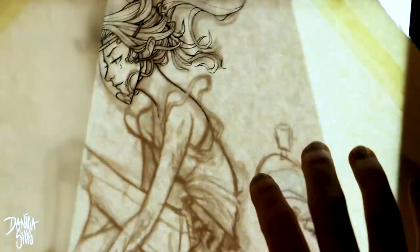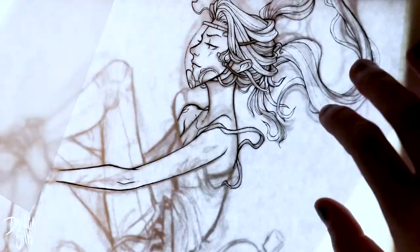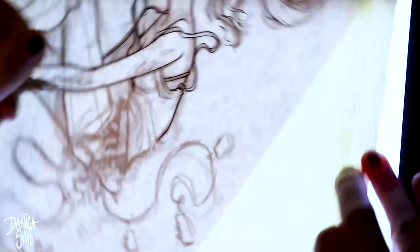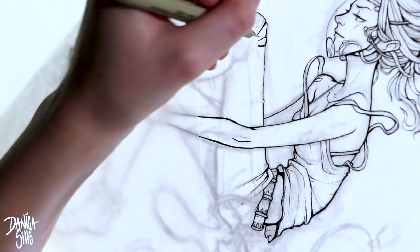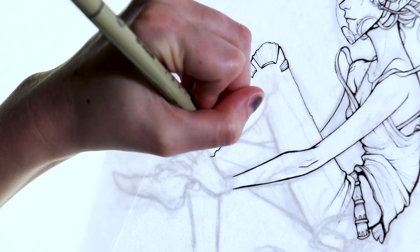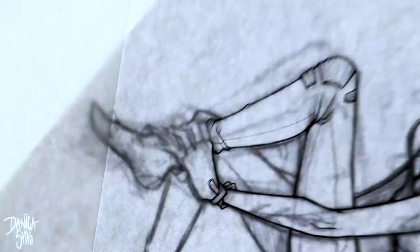One big thing I make sure to do when figuring out composition is: after I've gotten the initial sketch — I did a thumbnail traditionally, scanned it in, refined it digitally, then printed it out — I spend a little time repositioning it with my lightbox and watercolor paper. I always do this because a lot of times my initial layout idea changes when I play around with different compositions and tilts.